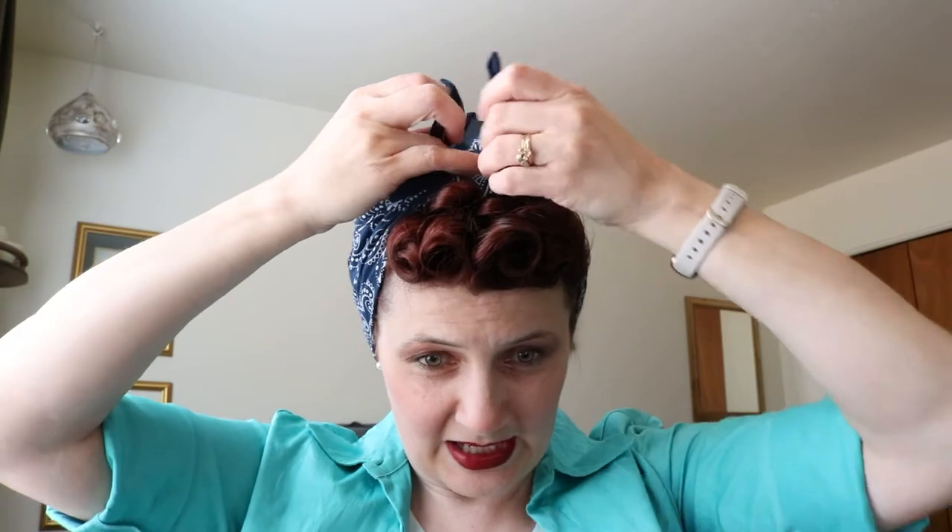What I like to do is take this corner and pull it back, then take the ties and do my standard tie. That way, once I tuck everything, I'll show you what I do with it.